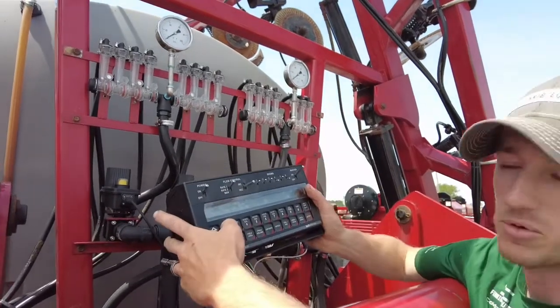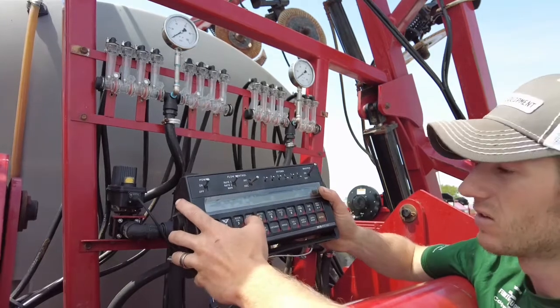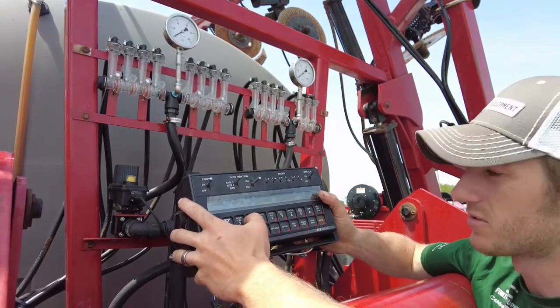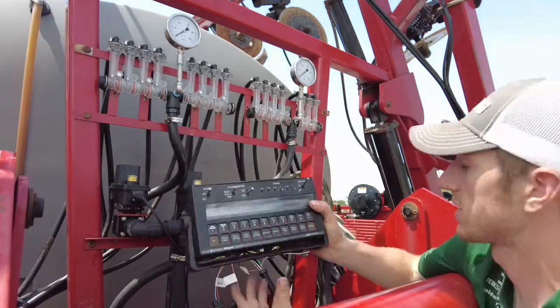From there we enter our speed cal. If you're using the Astro speed sensor that we like, it's 783. From there we get to the meter cal.